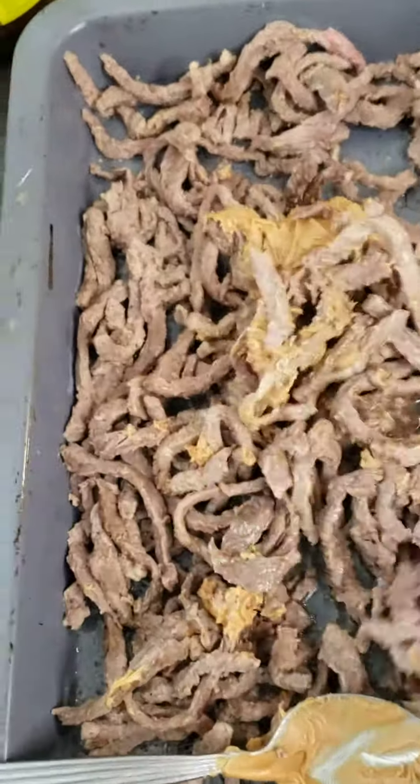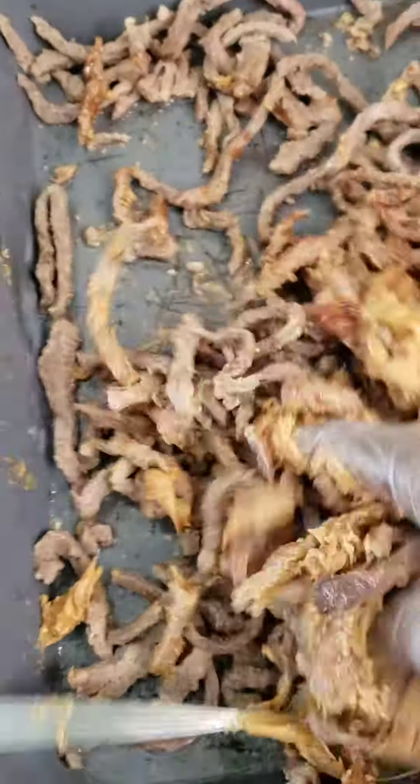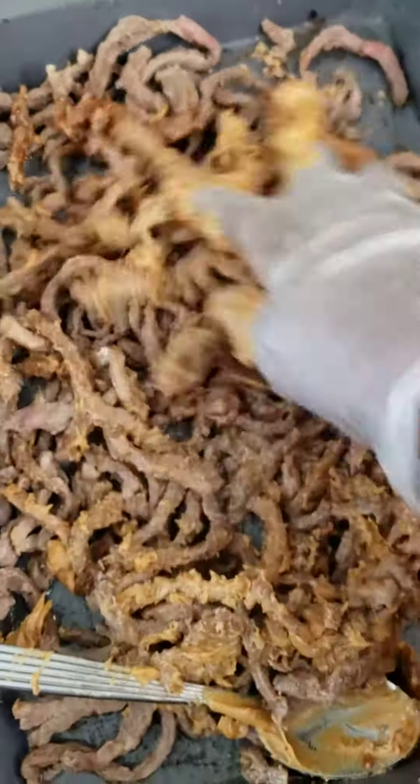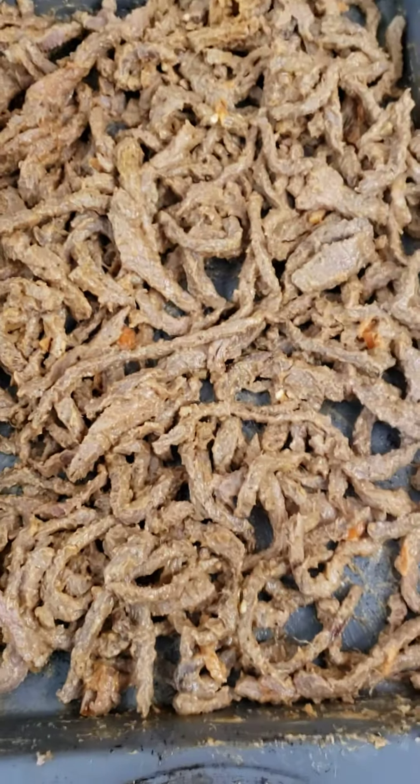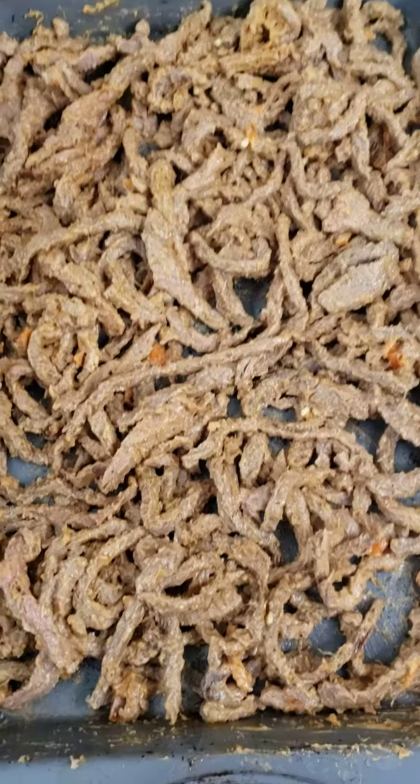I'm getting it ready, I'm mixing it. See, the barbecue and the peanut butter. After mixing it, I'll just put it in the oven. Just stick around — let's see how it's going to turn out. Done mixing, it's going to be in the oven.